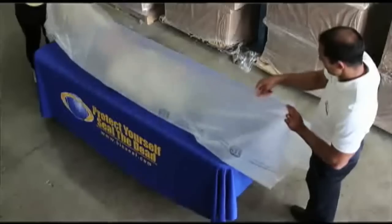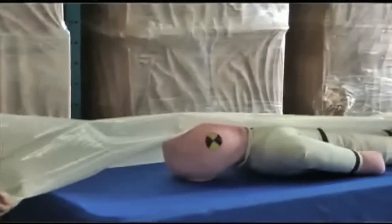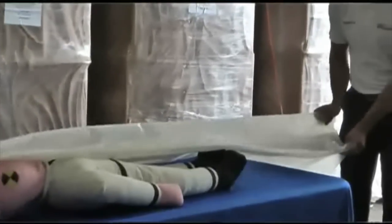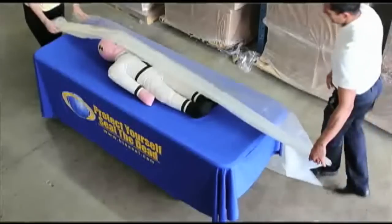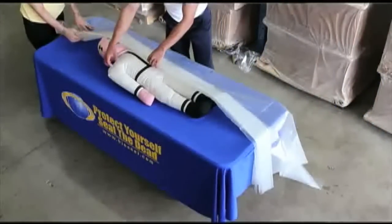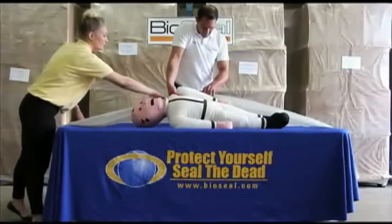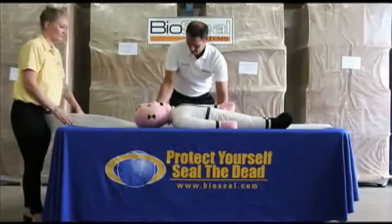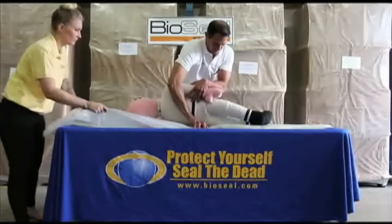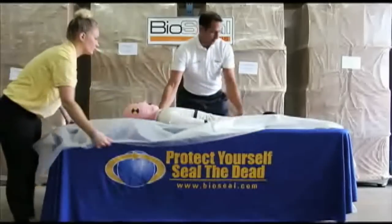If working over the decedent, let one side of the bag hang down from your workspace while holding the other side. Fold the one side into the midline of the bag and then fold it again. Work the bag underneath the decedent until you can pull it free out from under to the other side of your workspace. The decedent should now be laying on top of the middle of the open bag.